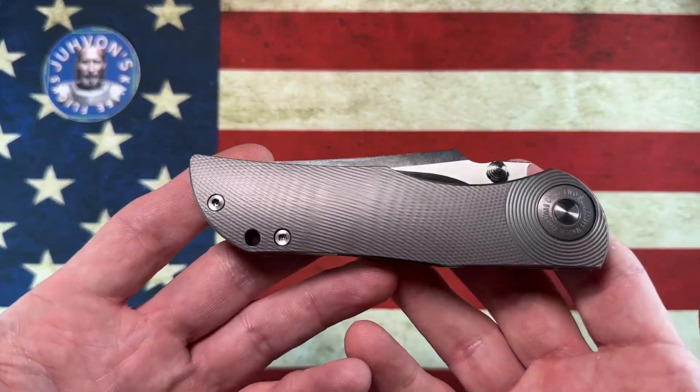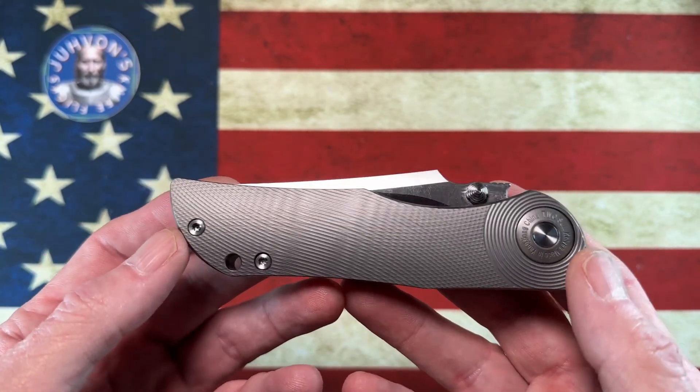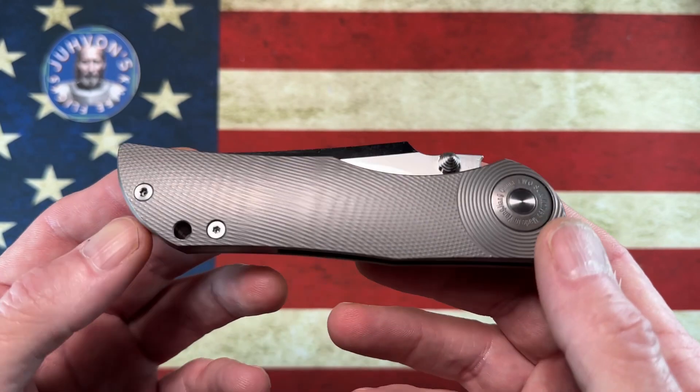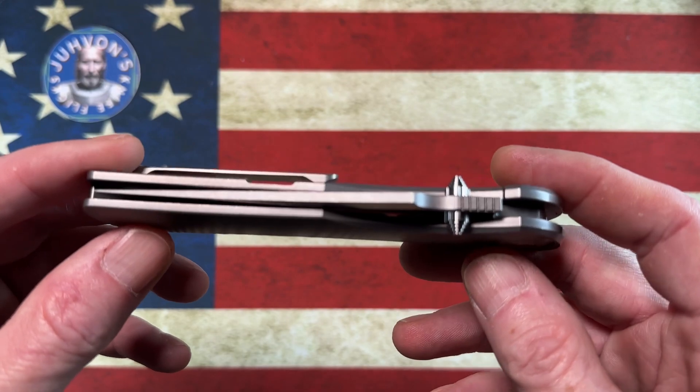Moving on, we come to probably one of the biggest surprises. I wish I could remember the Instagram buddy of mine that pointed this out when they saw I was into Two Sun. This is the Two Sun TS-269.